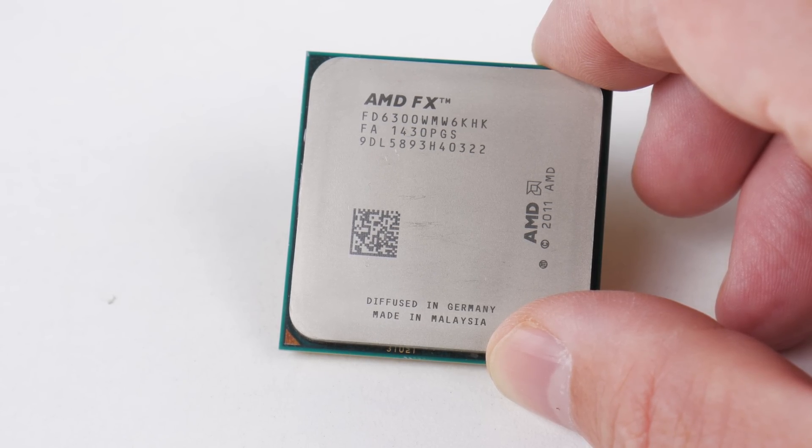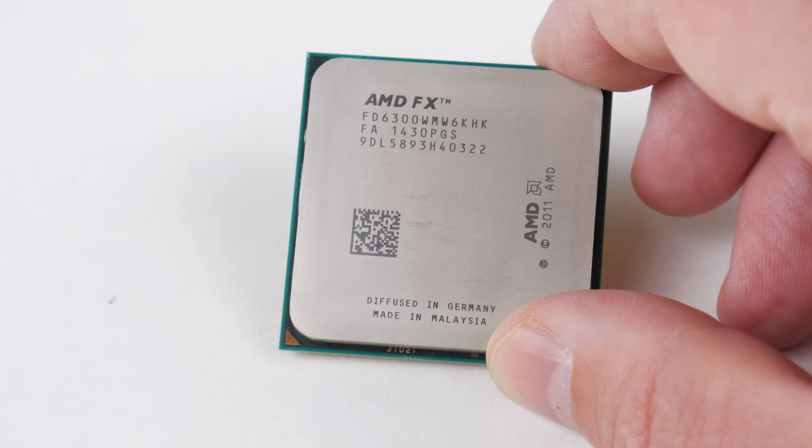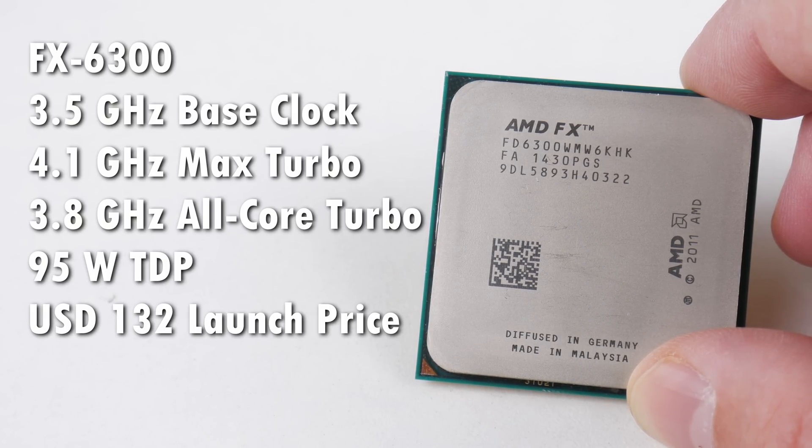There's a bit of controversy going on with the cores and threads. There are three modules and six threads, and there was actually recently a lawsuit AMD settled paying 12 million dollars to users that purchased various FX series processors. The claim was basically misleading advertising. There's a shared FPU unit within a dual-core module, and that does not perform the same as a proper dual-core module with two dedicated FPUs. We're getting a decent amount of threads and a decent clock speed — 3.5 GHz base.